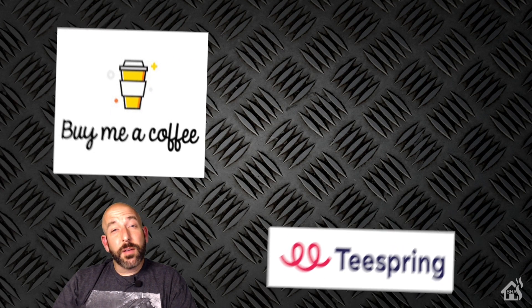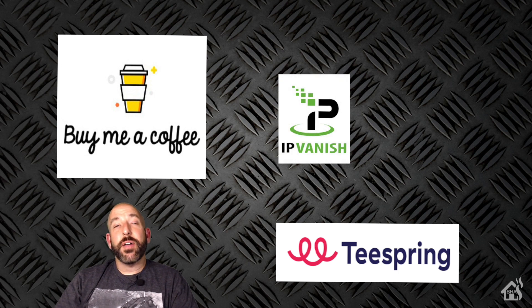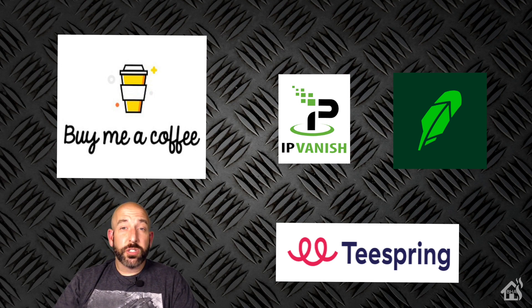That's the end of the video, guys. I want to thank everybody for donating to my Buy Me A Coffee link — every little bit helps. Jump over to my Spring merchandise page and check out all the Burns Home Automation merchandise. If you're looking for VPN service, check out IPVanish — I'll have the link in the description below. If you're interested in trading stock, hit the link below for my Robinhood account and we'll both get three free shares of stock. If you like the video, please subscribe to my channel, and if you have any questions or comments, hit me up in the comments below.